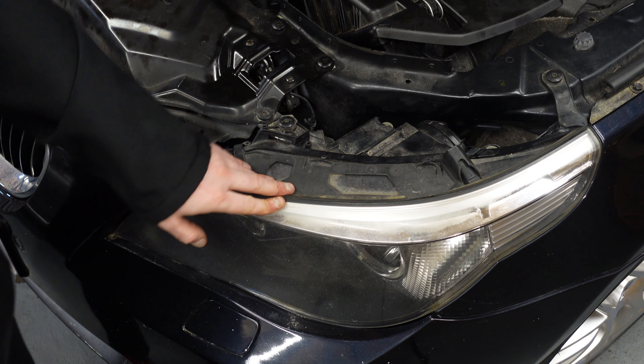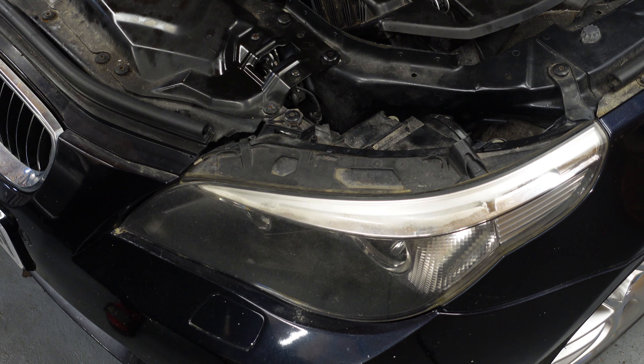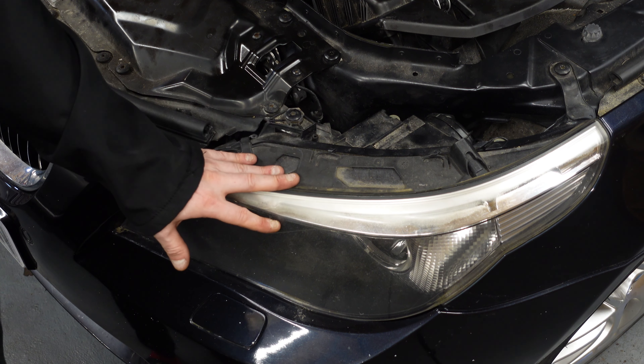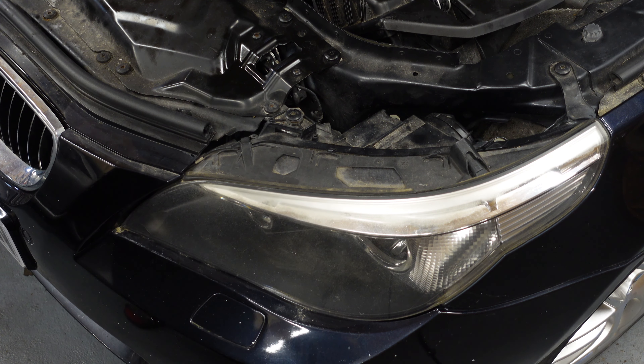We're going to start on the passenger side — get this removed, and it's going to be the same for the driver side as well. What we're going to do is start removing this headlight so we can fit the LCI one. I do have them here as a set — they came off the same LCI E60, and we are going to be fitting them to this E60 right here. I wanted to put LED bulbs inside them but I don't have the locking clips at present, so I'm just going to install them now so you guys can see how to actually install them.